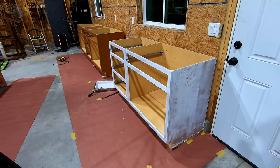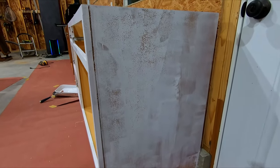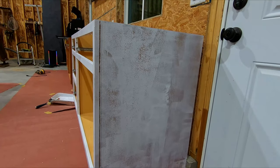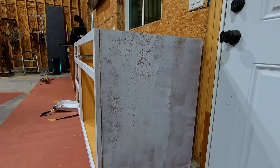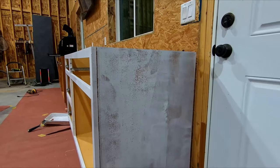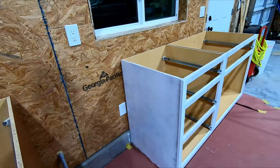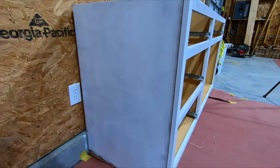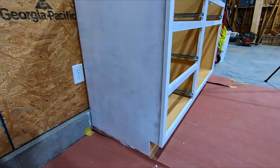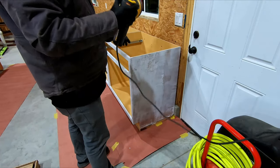A couple days later and I only have one cabinet primed — I noticed some really odd behavior with the primer. I don't know if I didn't sand well enough or if maybe there was some oil on there. I went and sanded the other side again, took the paint off, and sanded with 180-grit on an orbital sander this time, and the primer is taking a lot better now.